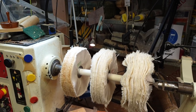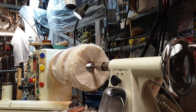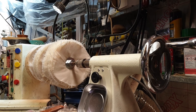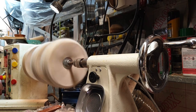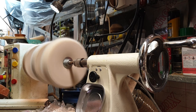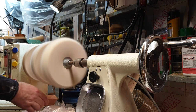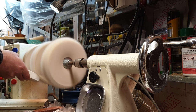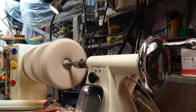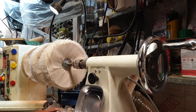So getting that set up here — make sure you wear a face shield first. Get your speed up to 1600 to 1700 RPM. You can preload the wheel with red compound, light compound, and Carnauba wax.